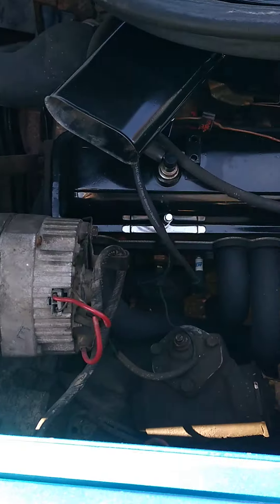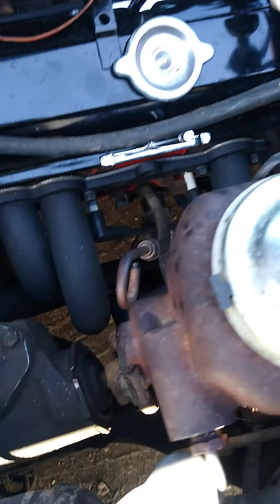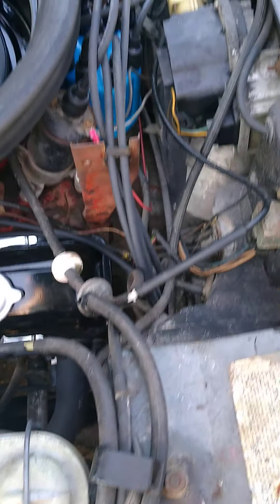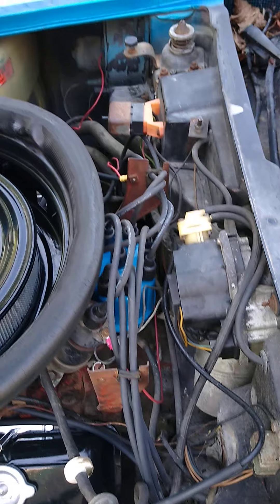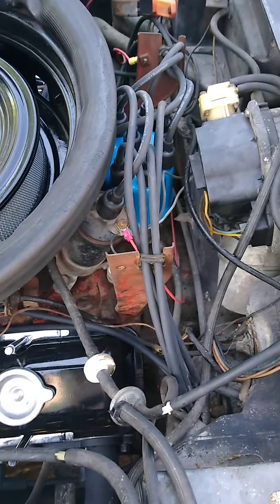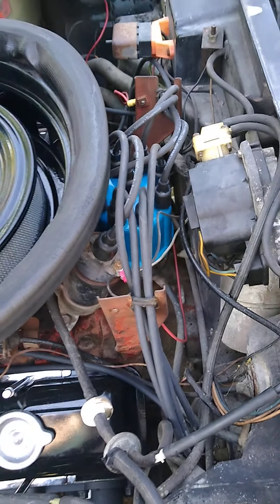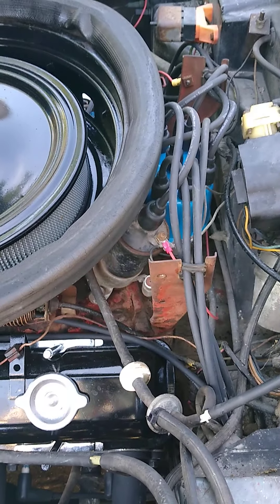There are now headers — don't know if you can see them, there we go. New spark plugs, new wires. Debating whether or not to throw all that chrome stuff back on top. There's a new cap and a new rotor.